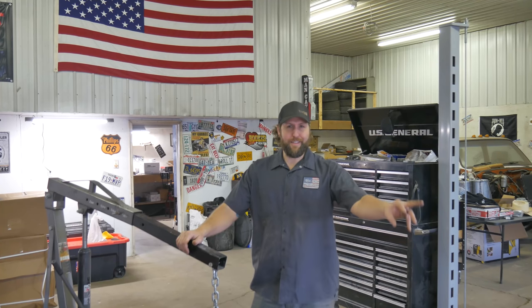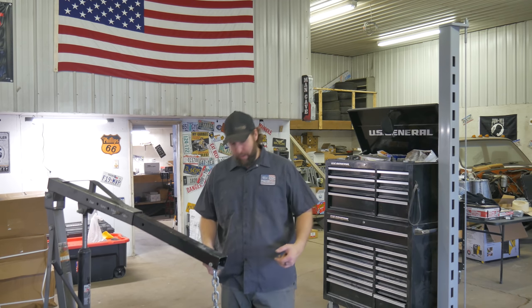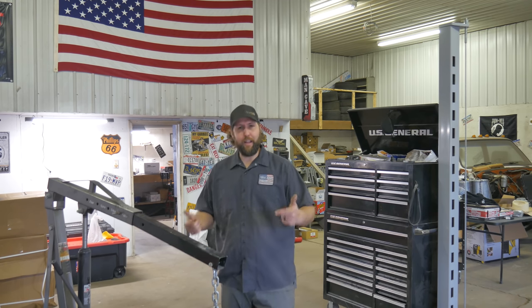First thing we've got to do is get this up on the stand over here. We'll pull the valve covers off, pull the spark plugs out, and even take the intake off.